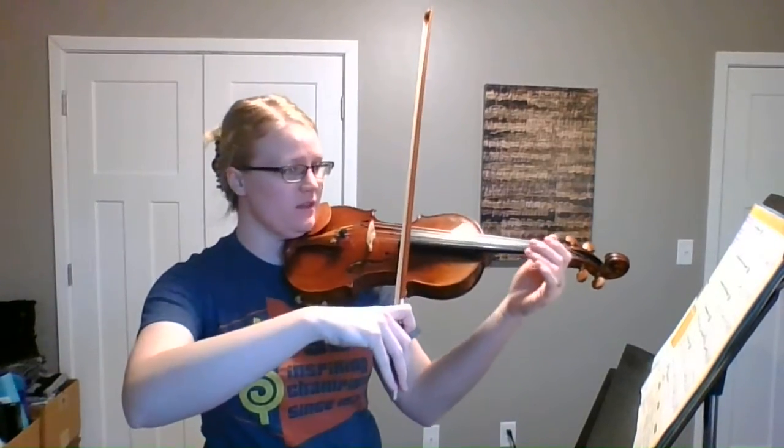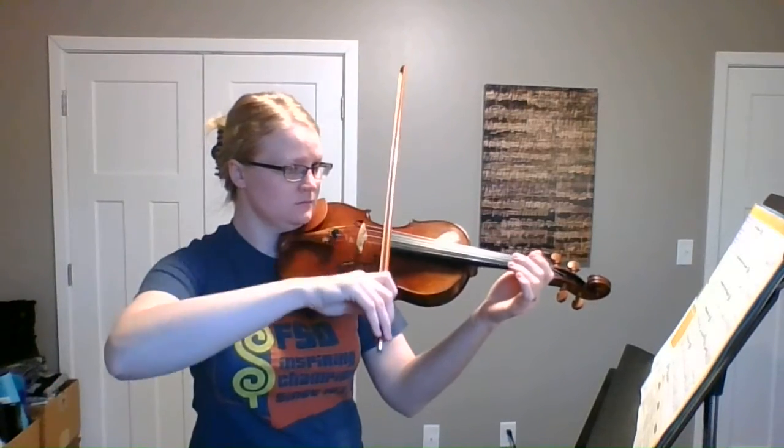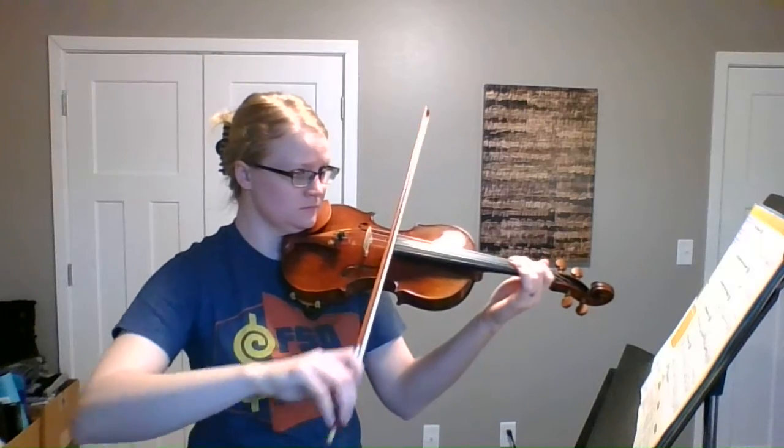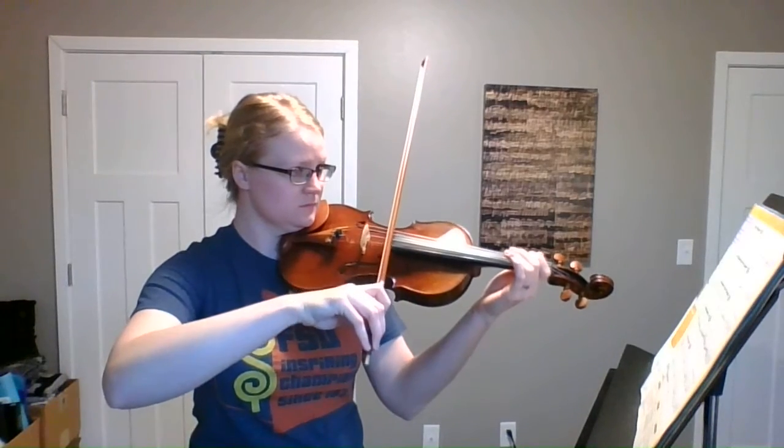First thing I'm going to do is play the whole entire thing through for you just so that you can hear it. All right, that's the whole thing.